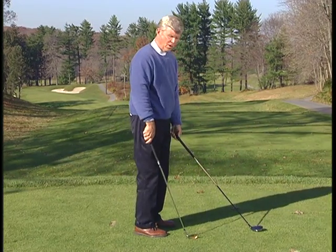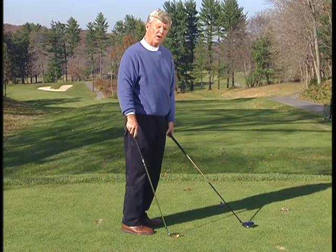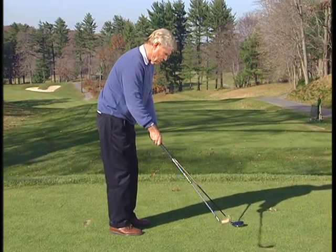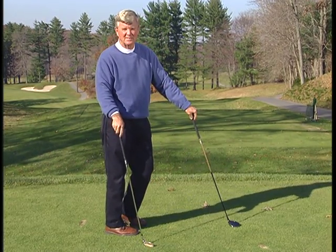You might say to your son or daughter, 'The ball's going left — do you think you're bringing it in too high or too low?' And they'd likely say, 'It's probably coming in too high, Dad or Mom.' We've had more luck in talking about what to do than how to do it.